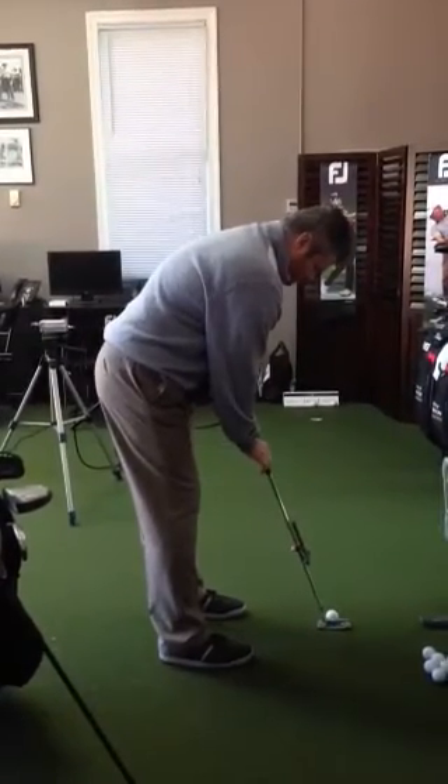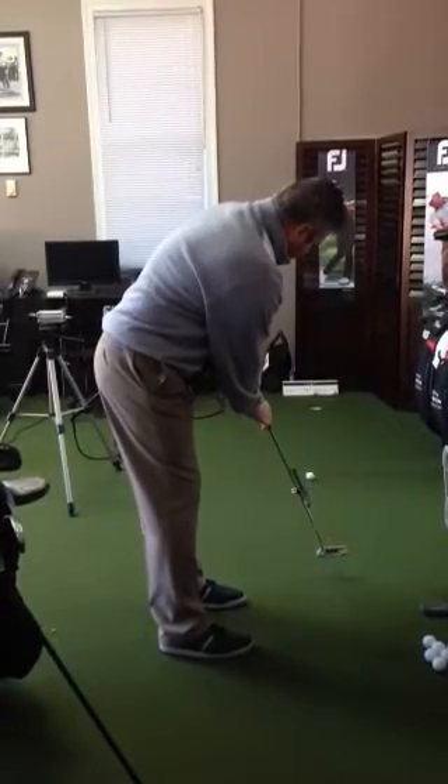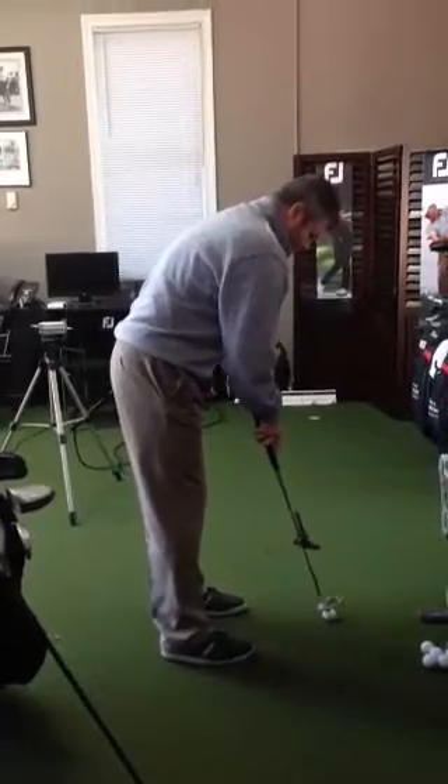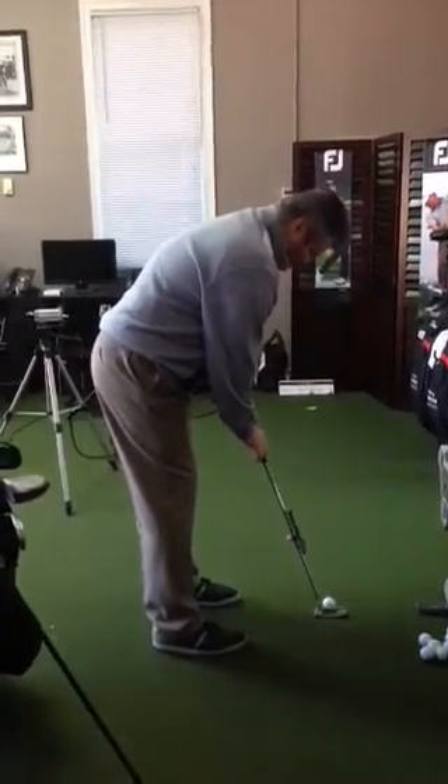What I want to do is get you to feel like you make that good backswing for you. Ball position a little more forward, so you're going to have to get your weight a little more forward to hit. A little more pressure into your left foot, or a little more squish into your left foot.